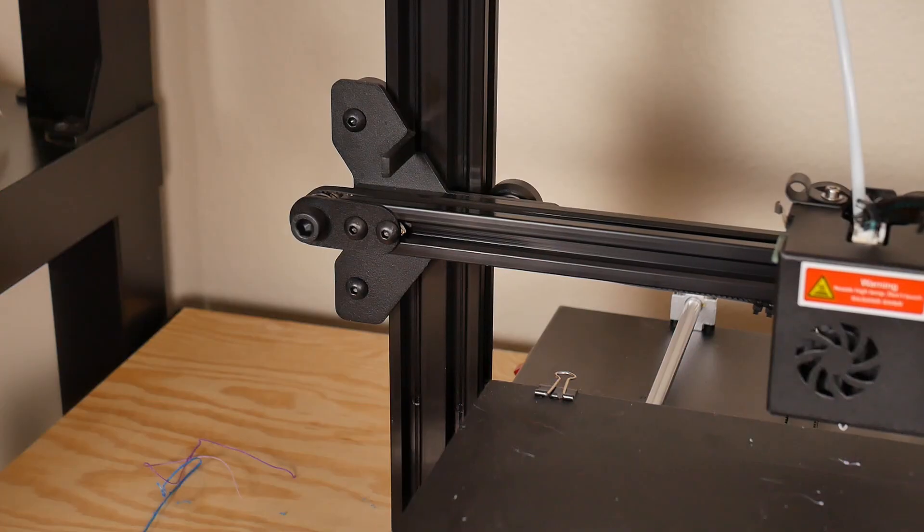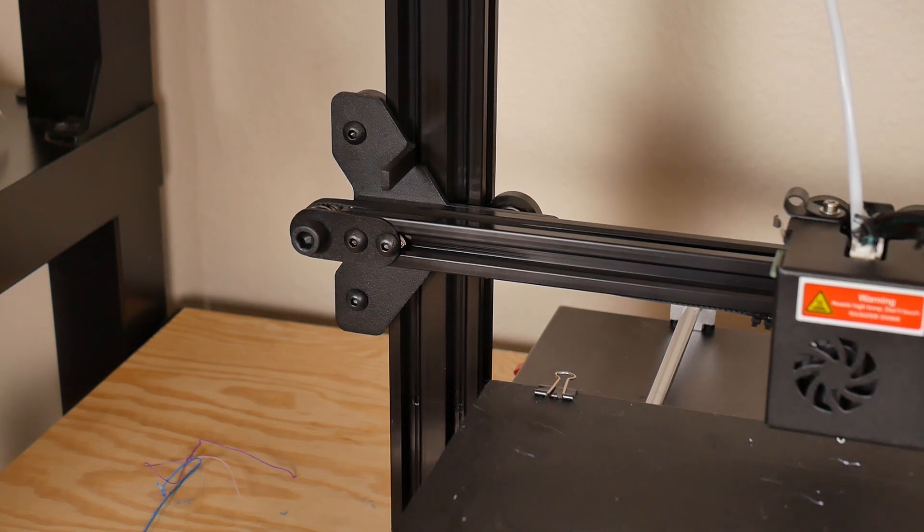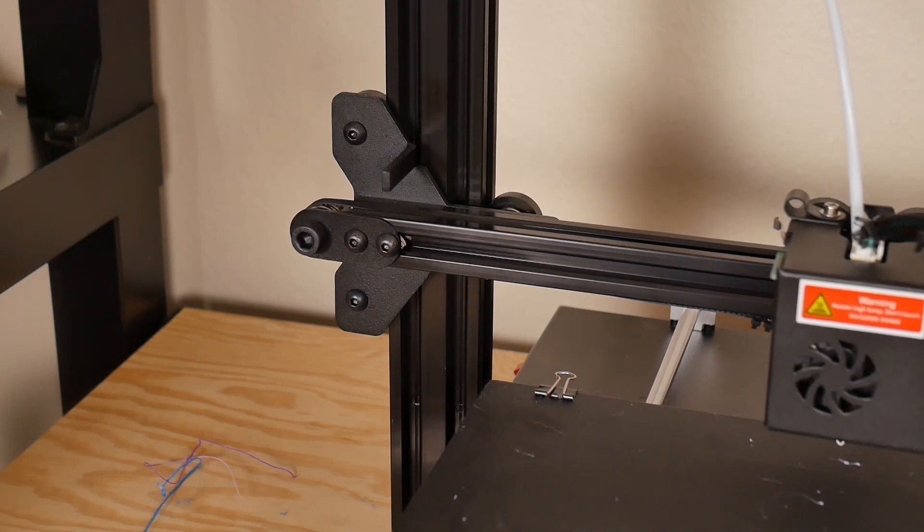The next thing I did was manually turn the lead screw with my hand to see what was happening as the gantry rose up and down around that area. That's when I came to a conclusion about what was probably going on. As I was lifting up the X carriage, I noticed it had a certain point where it was sticking — the left side wasn't going up, but the right side was, and the left side would quickly catch up after a certain number of turns.